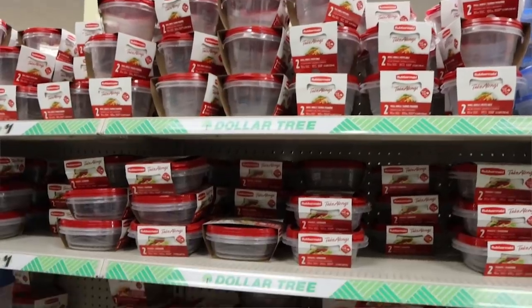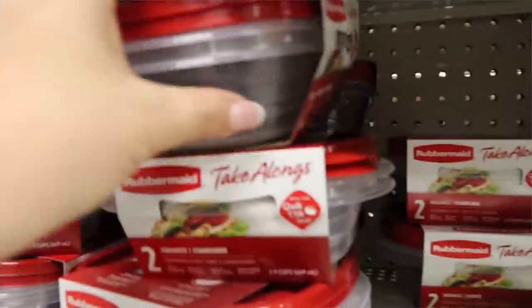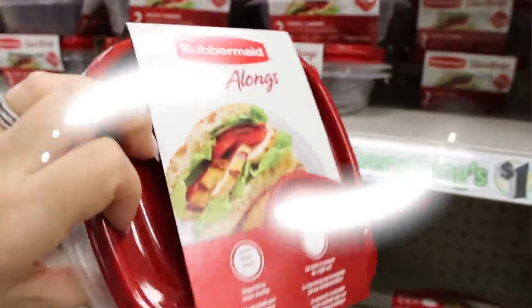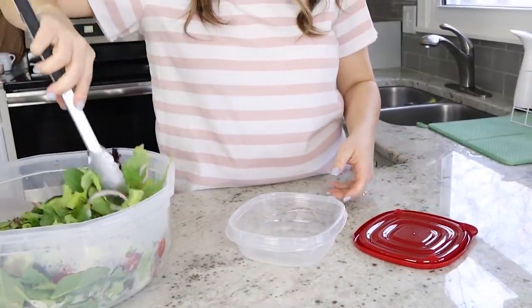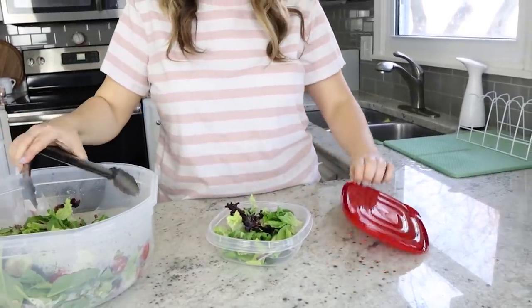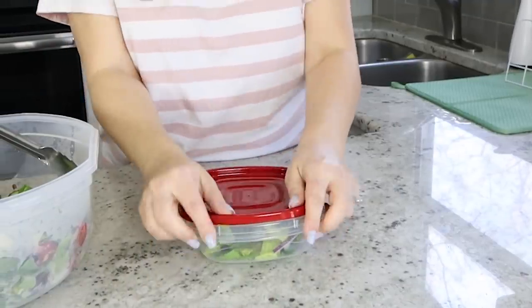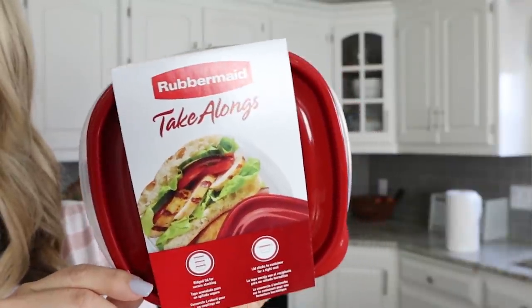I got a lot of comments from you guys saying you love all the food storage at Dollar Tree, just like I do. I love anything by the brand Surefresh, and every time I go I find different containers. Recently I found a little Rubbermaid take-along that's the perfect size for sandwiches. I like things that are really short like this because they stack really well in your fridge — great for sandwiches, leftovers, or fruit for your kids.